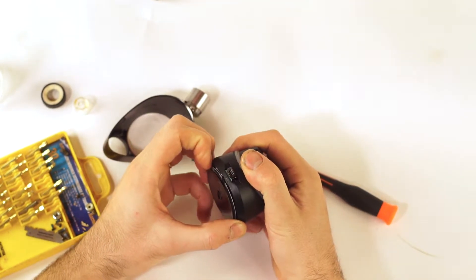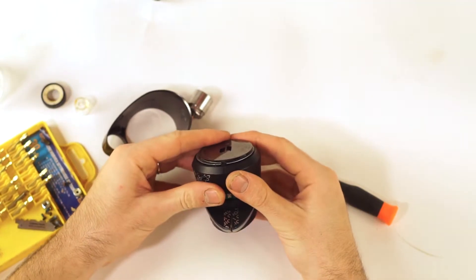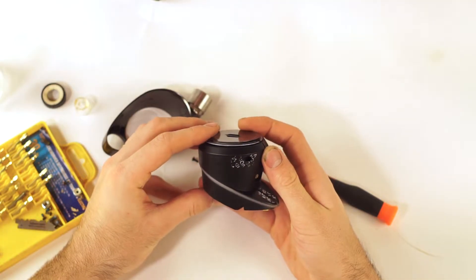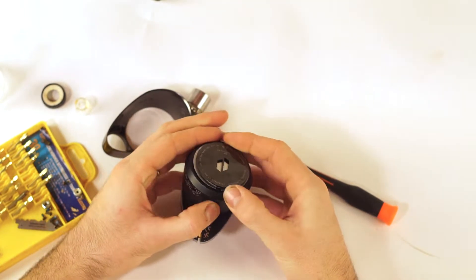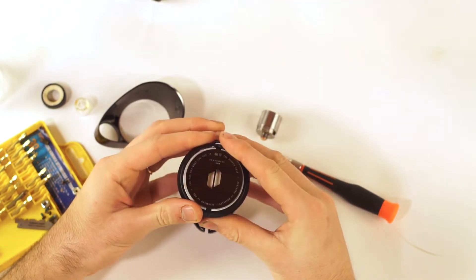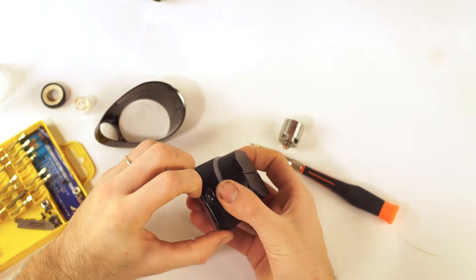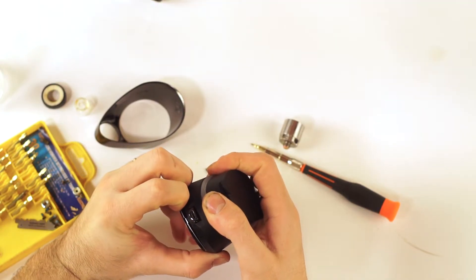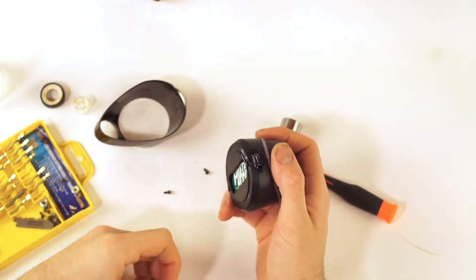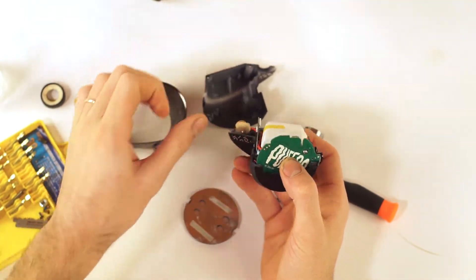How did this come apart? I believe — am I missing one screw? No, one, two, three. I think it was — was it the base first or the top first? I can't remember. Yeah, so that's glued on, and then once that piece is off you should just be able to open it.